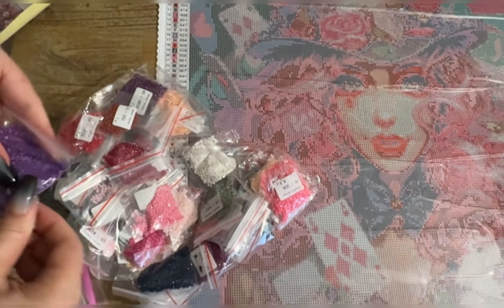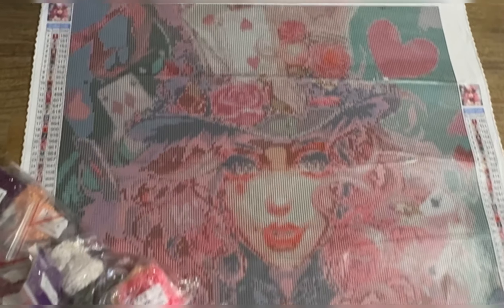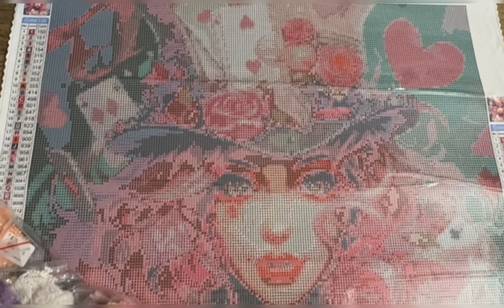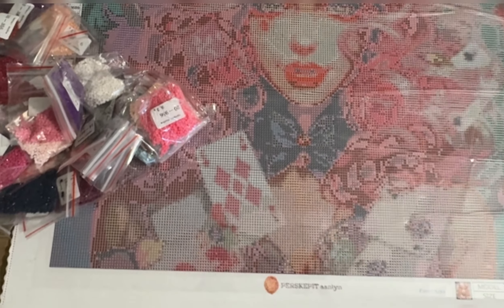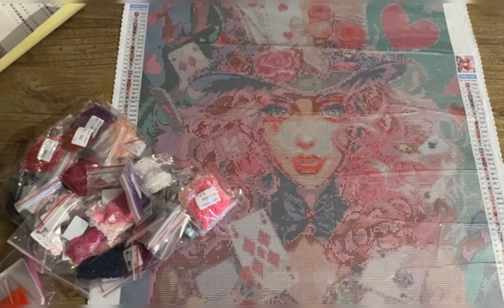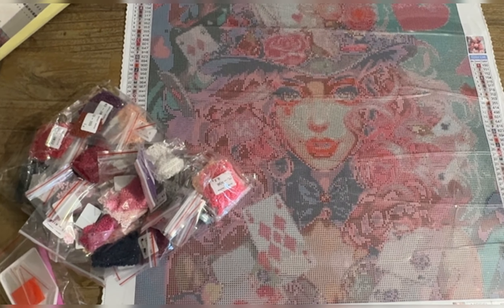Here is the 50 by 50 centimeter Poker Face, and I'm really looking forward to getting her done. And that is it, folks — hope you enjoyed my video. You know what to do: if you like my content, like, subscribe, and ring the bell.